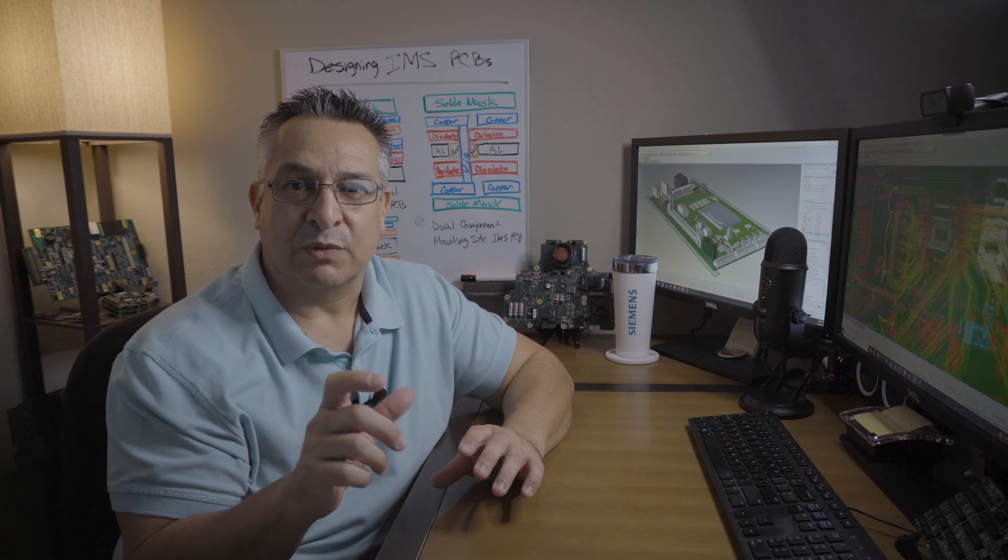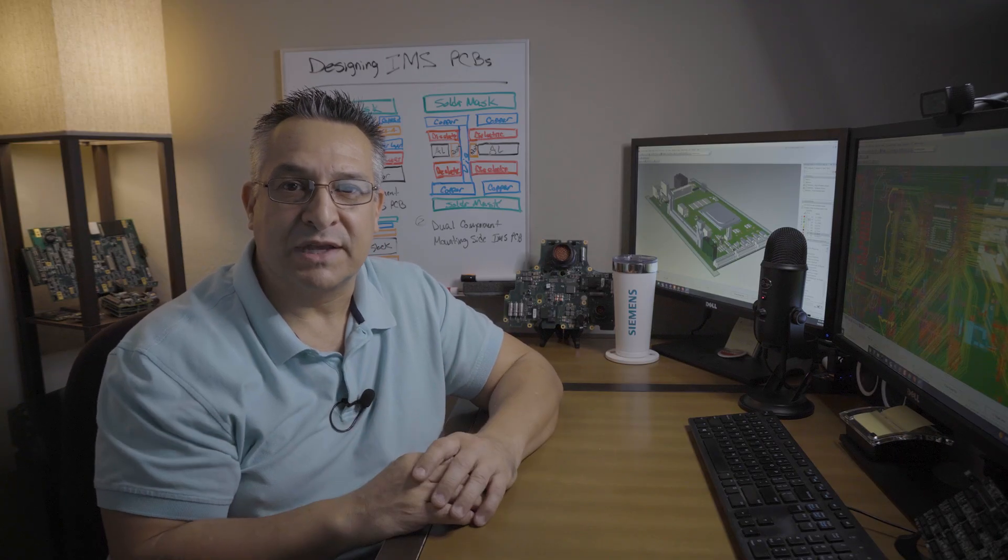An IMS PCB, also known as a Metal Core PCB, is a term used to describe PCBs that are made with a metal plate, typically aluminum, as structural reinforcement. This reinforcement is separated between the dielectric layer and the copper conductors of the circuit. The circuit's heat is conducted or transferred to a metal substrate via the dielectric layer within the overall PCB stack up. The metal base serves as a heat sink and a structural foundation.